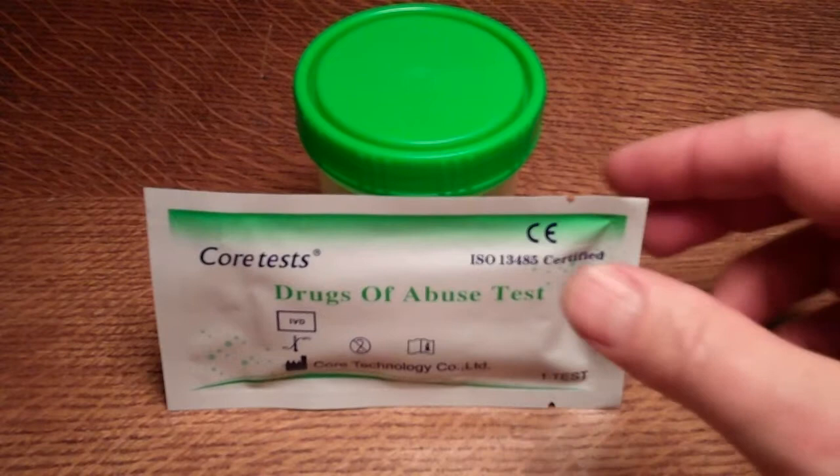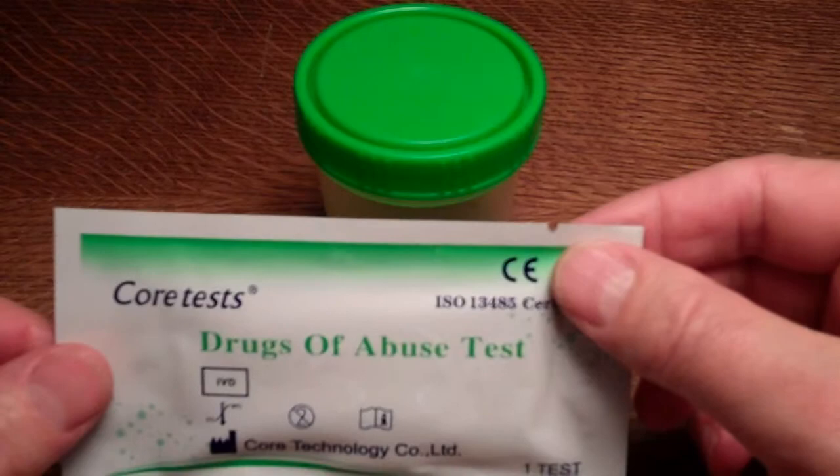The sensitivity of the Core Test brand, as in all European sold cannabis drug tests for urine, is 50 nanograms per ml.